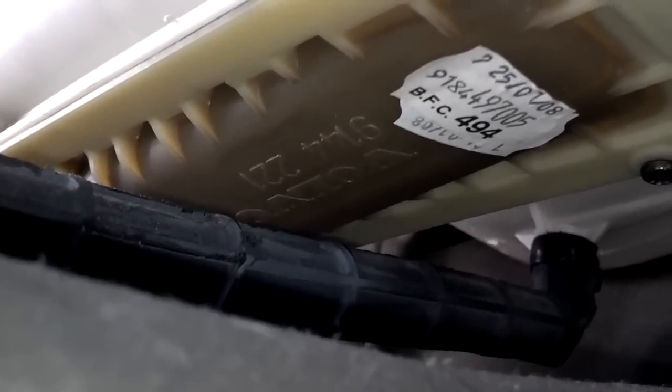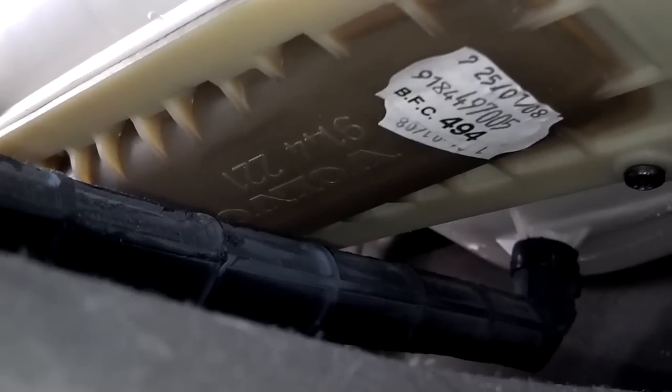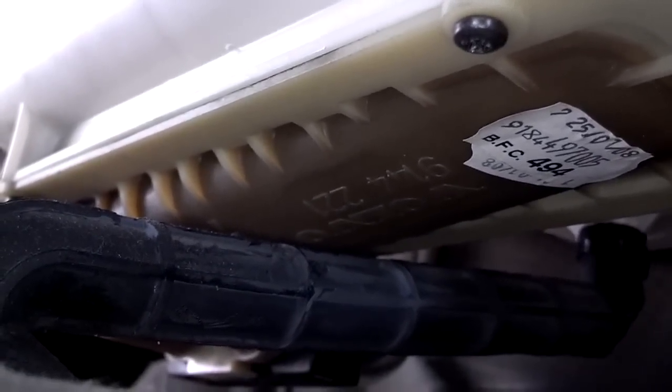I was about to replace the heater core, but I can see it was already replaced in 2008 — it's got a manufacturer date of January 25, 2008. So I'm not going to replace this heater core and I'm going to take that out of my advertisement.